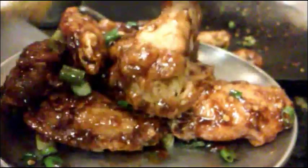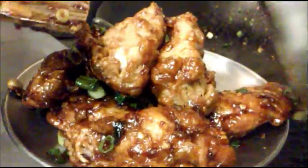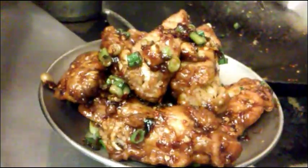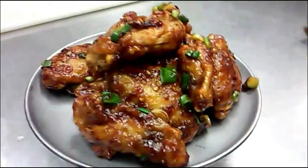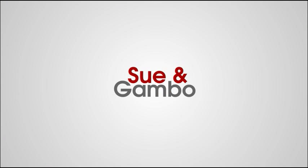This is all done. Okay, that is my Chinese Buffalo Chicken Wing.